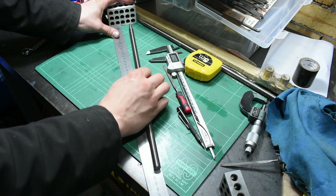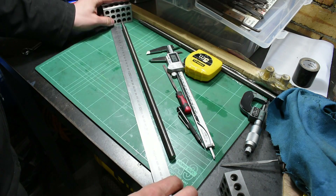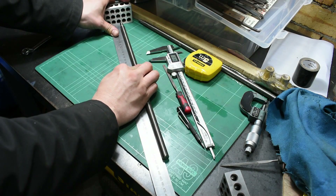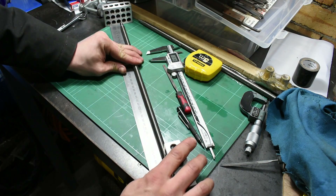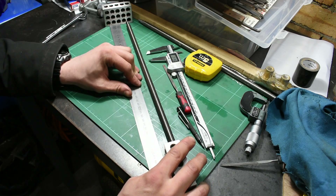I don't have calipers that can measure 420mm long, so I had to do this rigged up setup where I use a 123 block at each end and just do my best eyeball measurement on the scale. The tolerance is plus or minus 0.5mm so it's not critical.